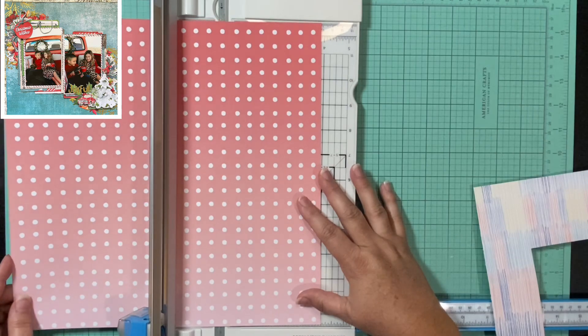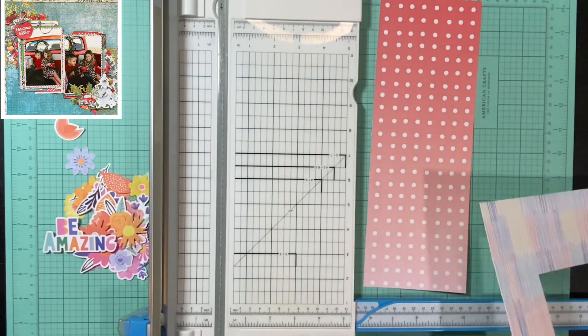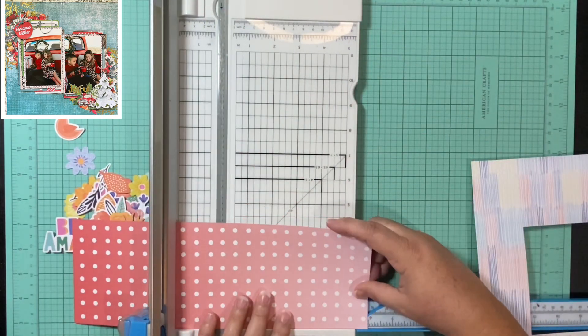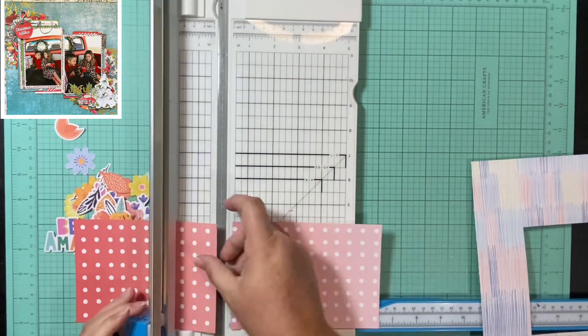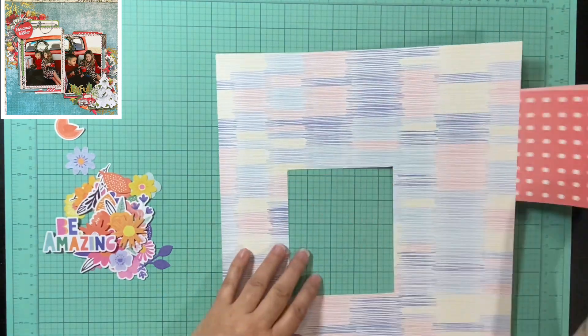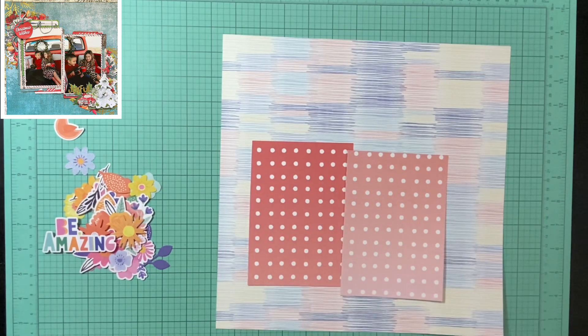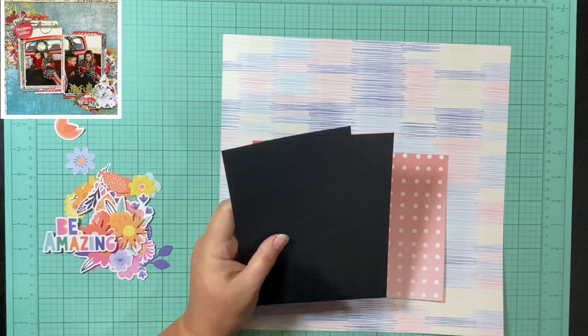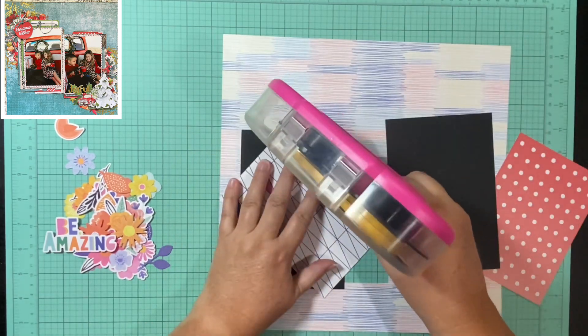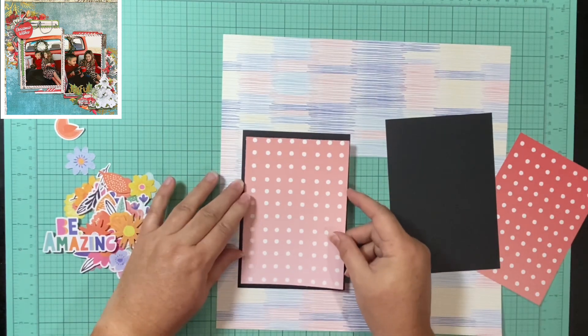First things first, I cut this paper down to four and a quarter by 12. I'm going to trim my pictures just enough to where I can put both of them on that 12 by four and a quarter. After I get my pictures matted, I'm going to cut my paper down and mat the whole thing. I'm putting my pictures down and matting these red and pink polka dots on black — I think it helps them stand out, which is also why I decided to mat the entire layout in black.